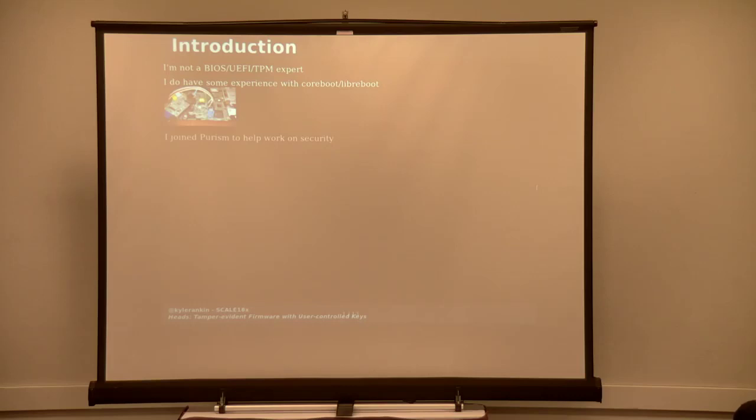So I have done that in the past — that was my entry into running CoreBoot. Just over two years ago, I joined Purism to help work on security of the products. My first assignment when I got there was integration with HEADS. The company had announced it a year before — Trammell Hudson had given a talk at CCC where he introduced the HEADS project. Purism saw that and thought it would be really great because the laptops already run CoreBoot, and HEADS also uses CoreBoot. So when I joined, my first assignment was to get HEADS working on our laptops.